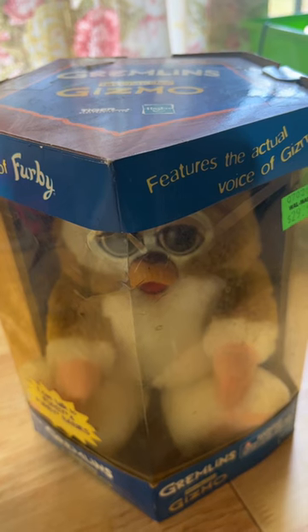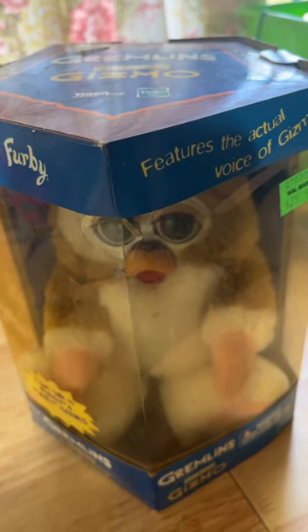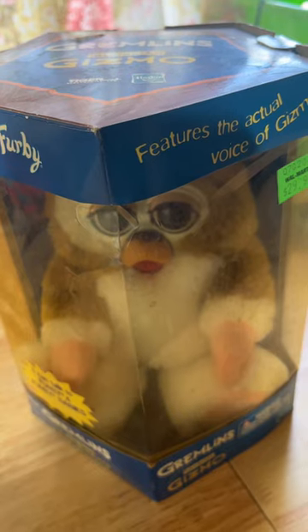Alright, once I open this up it'll lose pretty much all its value. But I want to open it up and see if it works, so here we go.